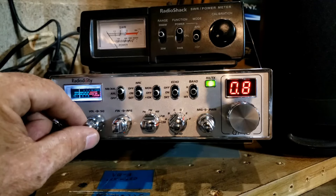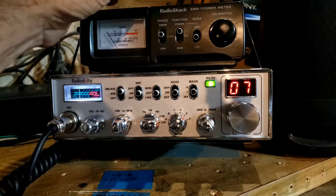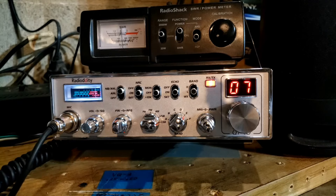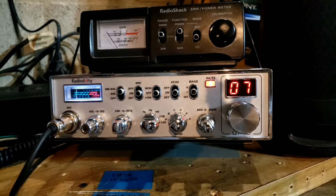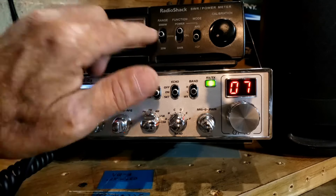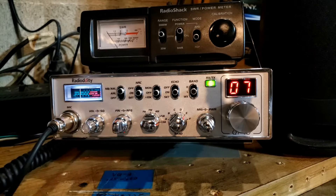Let's turn it all the way up and go to a channel where hopefully there isn't any activity, because I like to see real-world stuff — you can't transmit on a dummy load. We're on sideband with the power all the way up. Looks like just about 40 watts — what Radiodity says the radio will do. We're on the 200-watt scale, on the bottom set of slashes at about the fourth mark, so roughly 40 watts.